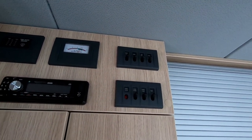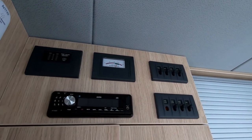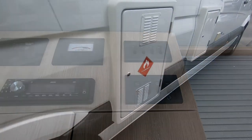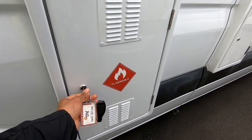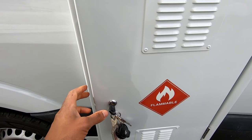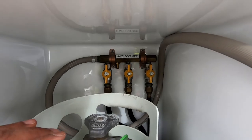Before turning any of this on, we'll go outside, turn on the gas, and then come back inside. This is where the gas compartment is — if you're on a Kia, it's on the driver's side. We want to use the gold key over here and open this up.